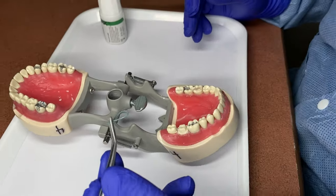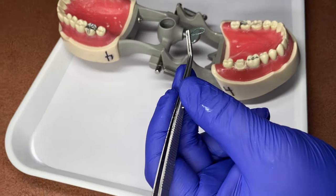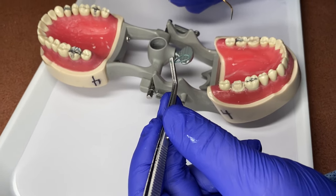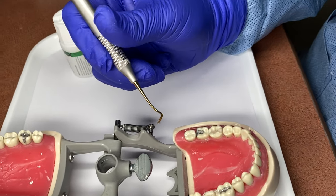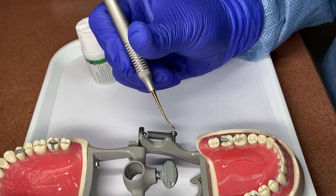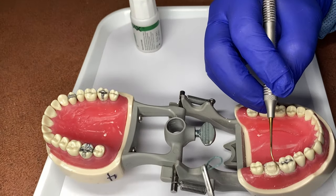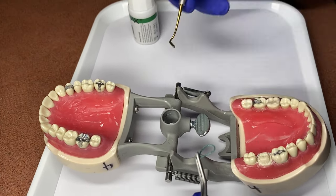For this procedure, you just need cotton tip applicators to help you hold the retraction cord. This instrument is called a retraction cord packer. It has two different ends, so if you're going in two different directions you can use either end.